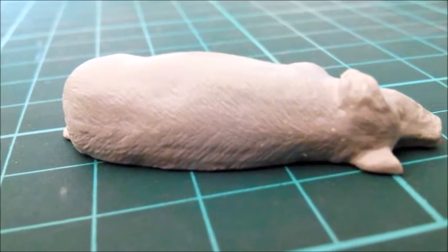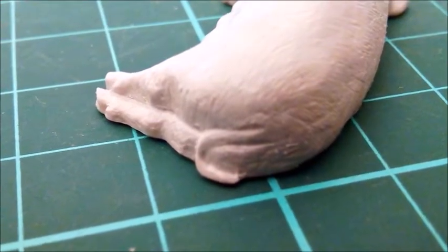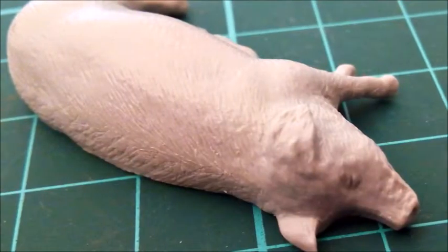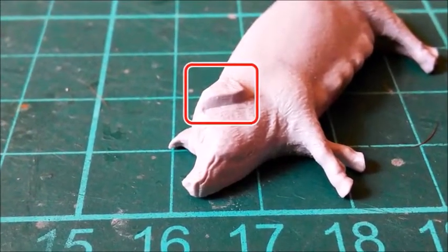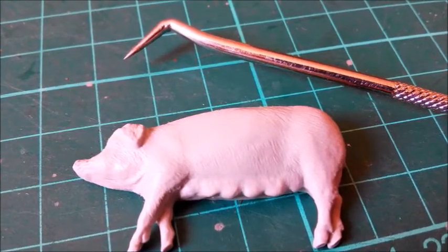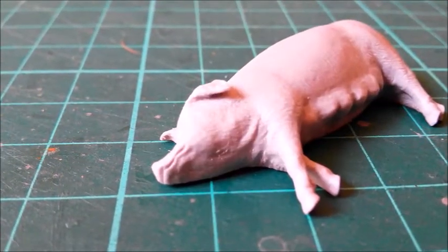I rescribed the texture in short strokes, then scraped off some styrene along the leg joints to give them more definition. What I absolutely love about the sow is her face — she's suckling her piglets and you can see a smile on her face. Lovely! But looking at her face I noticed her ears: there were slabs of styrene but no actual ears. I scored along the ears with a hook tool, then used a triangular file and hobby knife to remove as much styrene as possible. Now she's got reasons to smile.